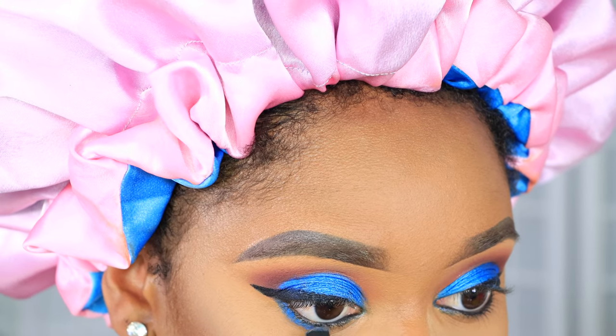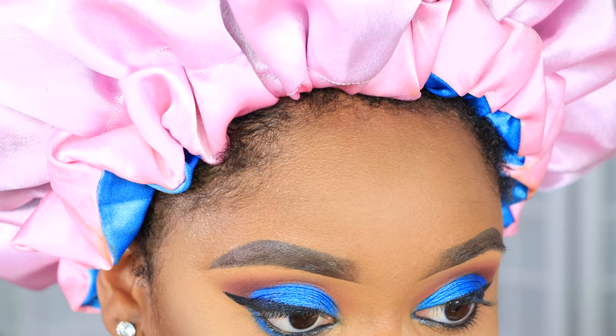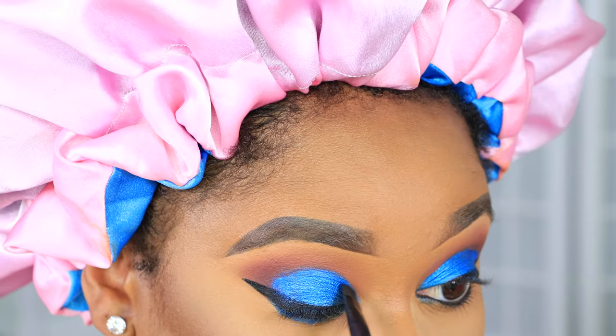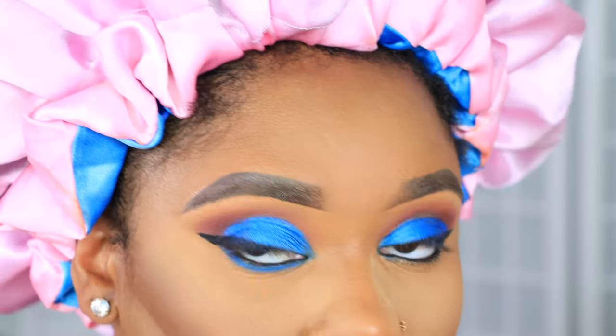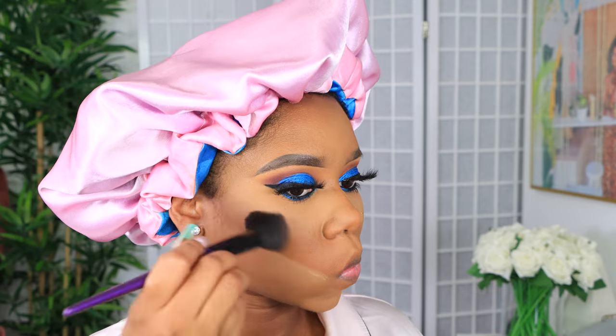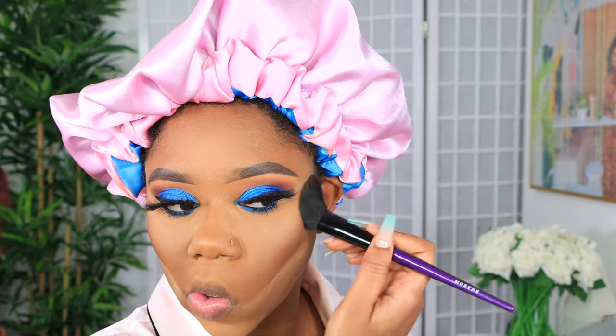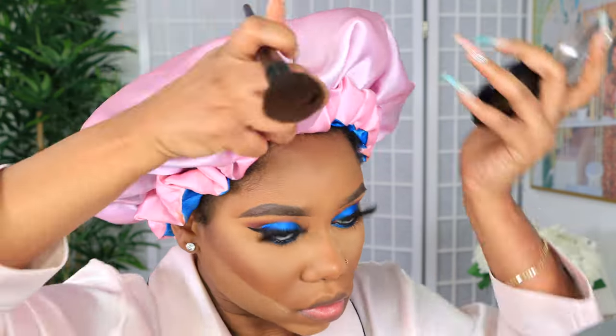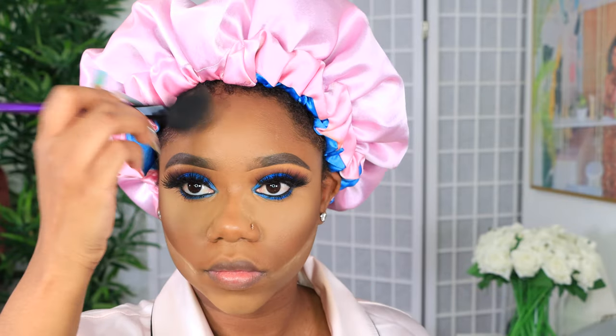I'm going back in with the electric blue shade and putting it on my lower lids, and I did a little bit of black on my waterline. Then to contour even more, I'm using the NYX finishing powder in the shade mahogany as my bronzer, just to add a little bit of color back into my face and bring back that warm look. I'm applying that on my forehead and cheekbones.